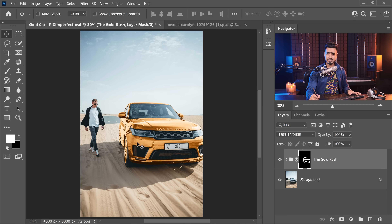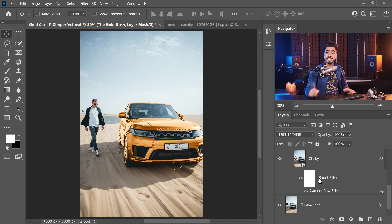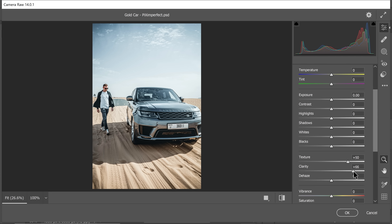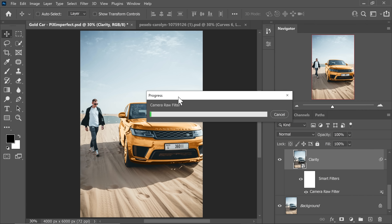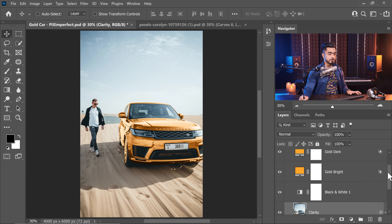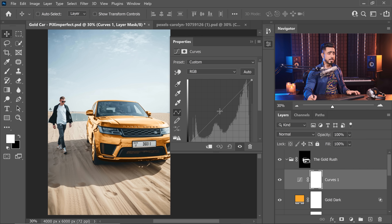The work is still not done — some essential finishing touches remain. I feel the gold could use a little more shine, so double-click on the Camera Raw filter and increase Clarity to 100. Hit OK. Also the car has gotten a little too bright, so just inside the group, create a Curves Adjustment Layer and create a point and take it down slightly.